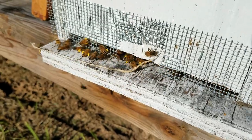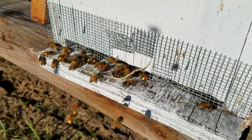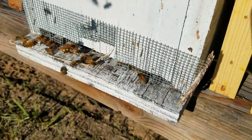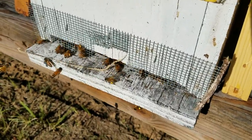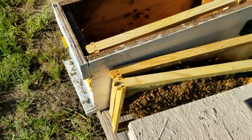So when you see that, that means they're feeding babies and they're wanting to build up brood. Now's a good time to take advantage of that and get your bees built up, because you're going to need winter bees to take you through the winter. You want to try to get a larger colony.